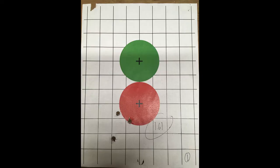Not a very good start here — 1.61 inches, slightly larger than the average group size from the control group. Anyway, let's keep on shooting and see what happens.